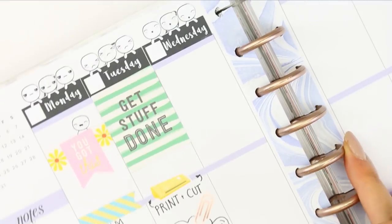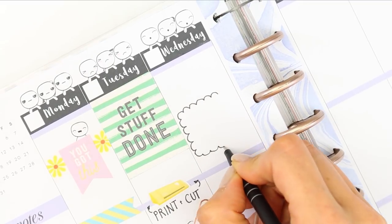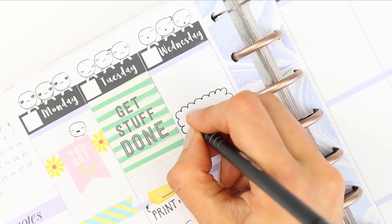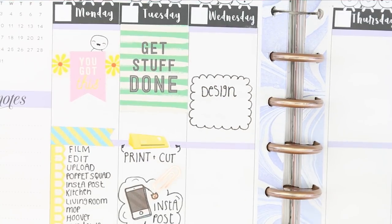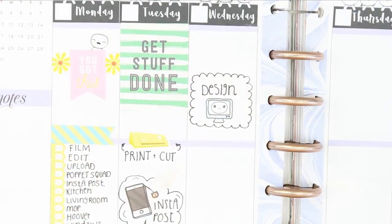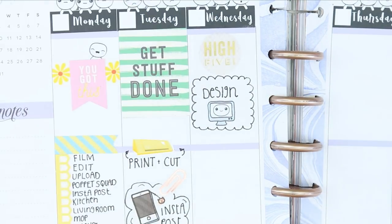Moving on to Wednesday, I wanted to design something, so I created a half box myself with just my pen and wrote down 'to design.' I also used one of the PC puppets, and then above that I used one of the stickers from the Boss Babe sheet from the Manby stickers — it just says 'high five' in foiled gold.